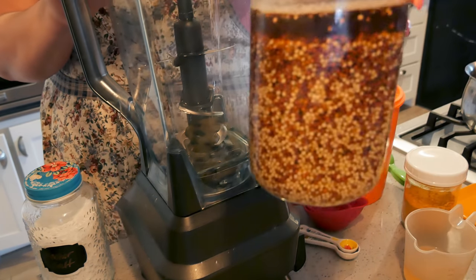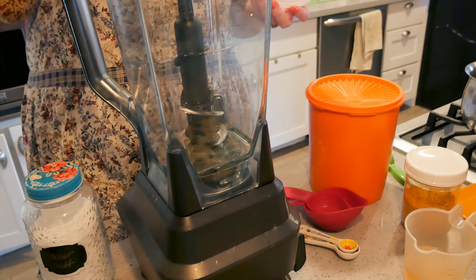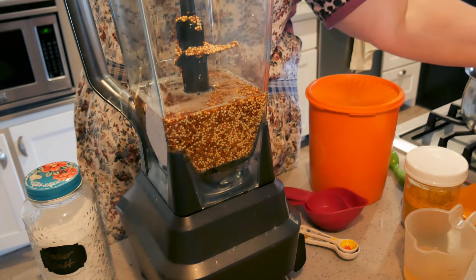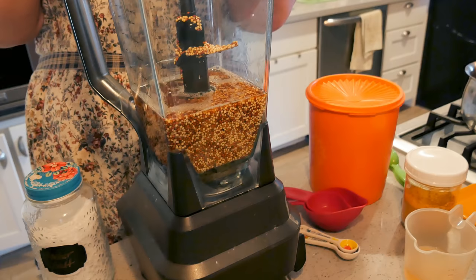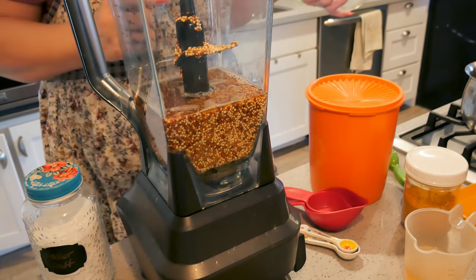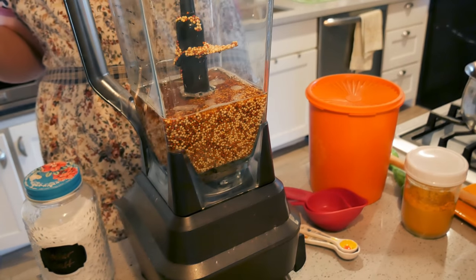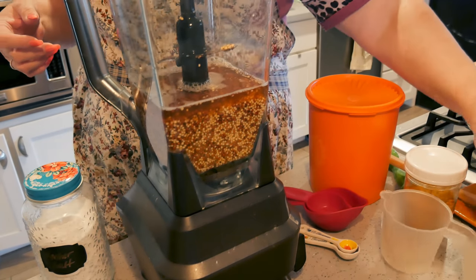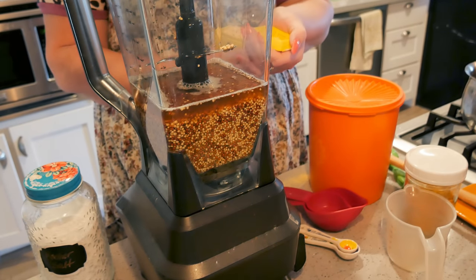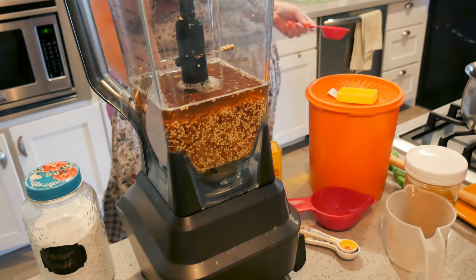It is the next day and this is what our seeds look like — they're all plumped up nicely. I'm gonna pour this into my food processor. Oh, it smells good. This is gonna break some of the seeds up but not all of them, so not every seed will be busted — that's how it should be. After that, I'm gonna put in a half cup of apple cider vinegar. I'm also gonna add a quarter cup of Coleman's mustard — and spill it all over, just because it's me, that's how I do things.